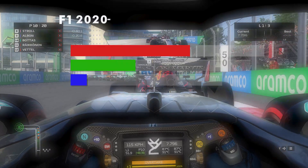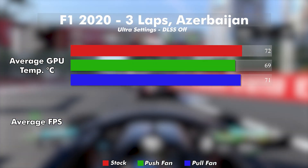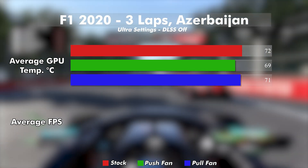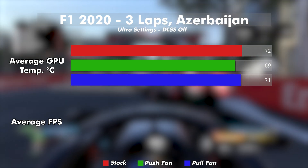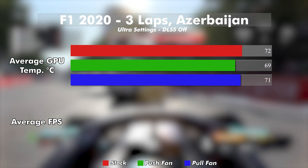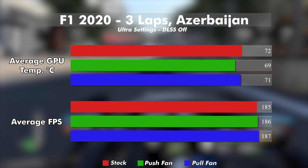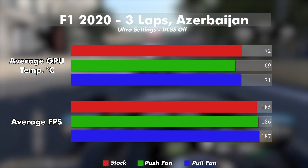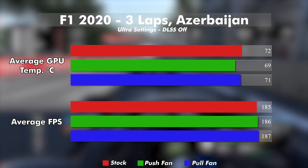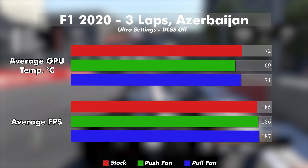Starting with F1 2020: stock comes in at an average temp of 72.4 degrees Celsius, the push fan drops the temp nearly 3 degrees at 69.5, and the pull fan only 0.6 lower than stock at 71.8. When looking at performance, we get nearly identical results — stock at an average of 185 fps, push at 186, and pull at 187. I think we can chalk that up to no meaningful performance difference in this case.